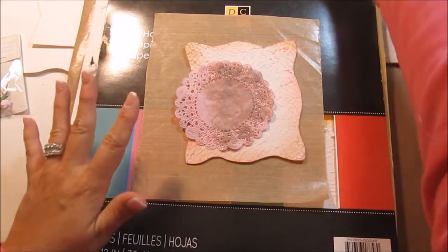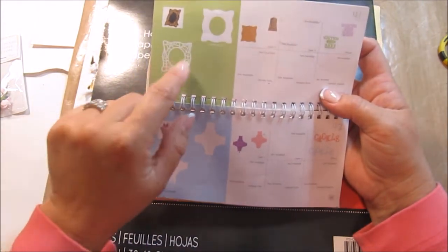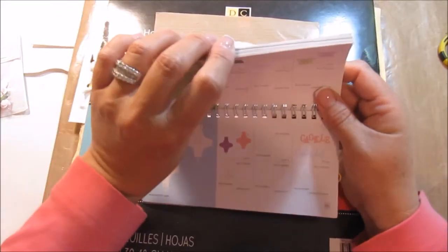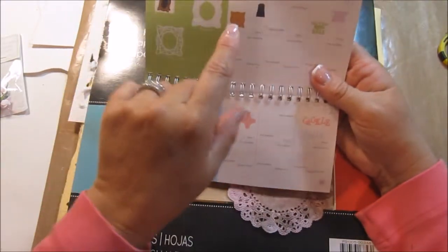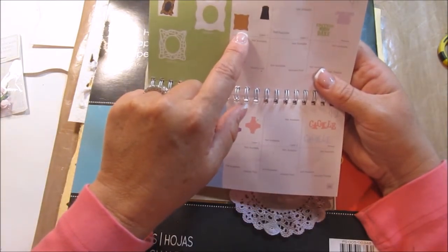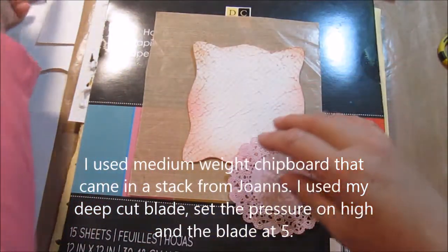What I did — trying to get my thought process going here — is I cut out the back of the frame thingy. This is Happy Hauntings. Let me show you the cover here. And I cut it out on the Cricut Craftroom at four and a half wide by five and a quarter. And then I cut this little backing out here.